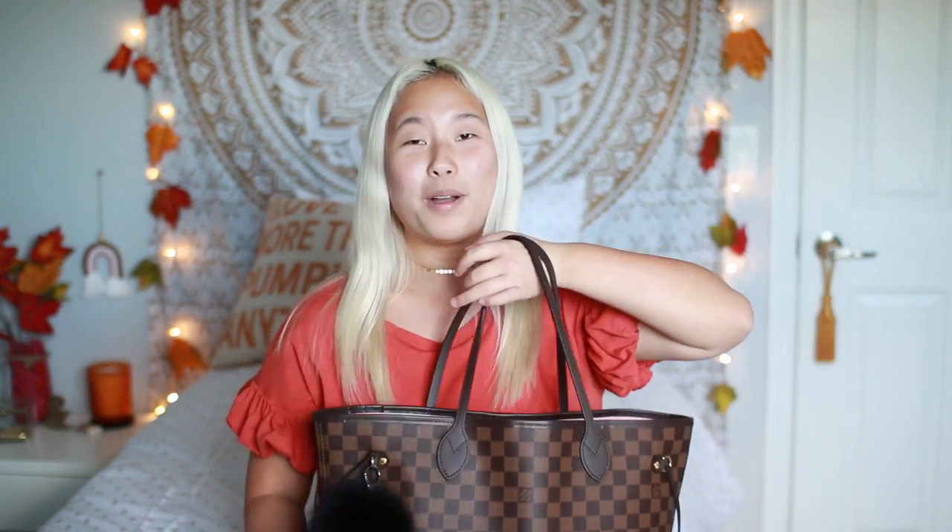Let's just get into what's in my bag. So this is my bag. It is a Louis Vuitton Neverfull MM, the medium size, and it's in the Damier print and it has the nice pink Rose Ballerine interior. I'm just obsessed with this bag. If you want to see me going and shopping for this bag, I will leave that linked down below. It was my first time shopping in a luxury store and it was just such a cool experience.